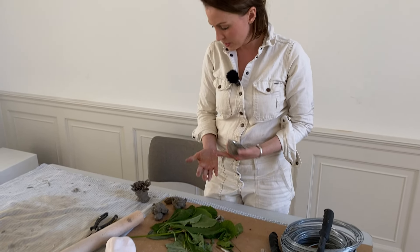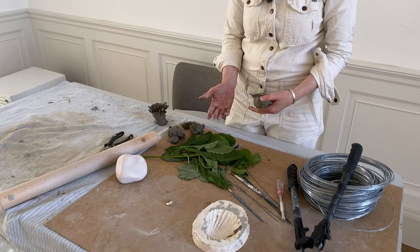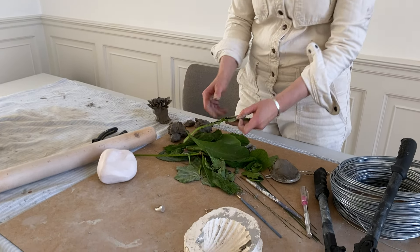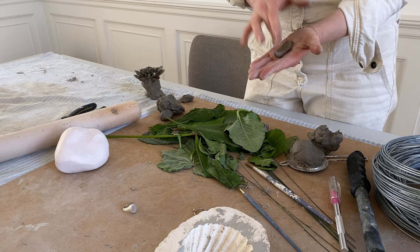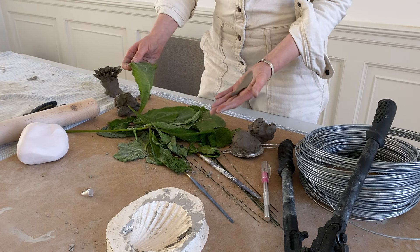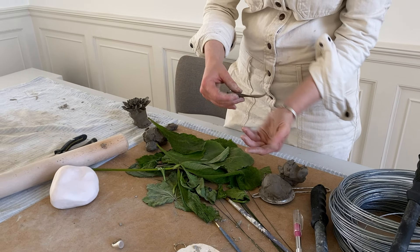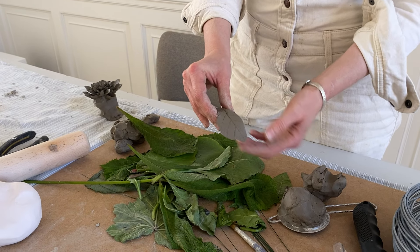The majority of flowers are created using the palm of my hand, but then sometimes I will also use real leaves to pick up the texture of the veins. I might roll out the clay or press out flat petals and then use real leaves to get that natural texture.